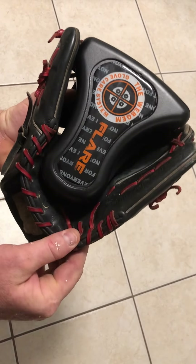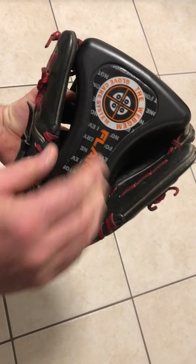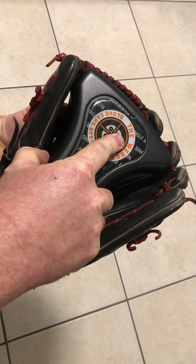Now if your glove is smaller than this — this is typical for a third baseman to middle infielder size glove — if you have a youth model, what you want to do is take this form, push it in, and rotate it down.